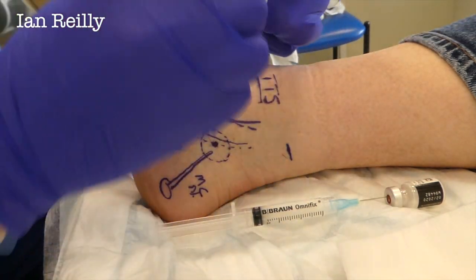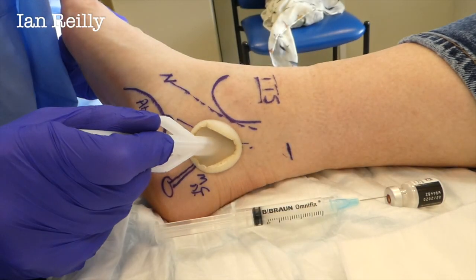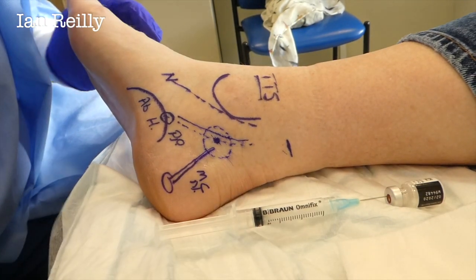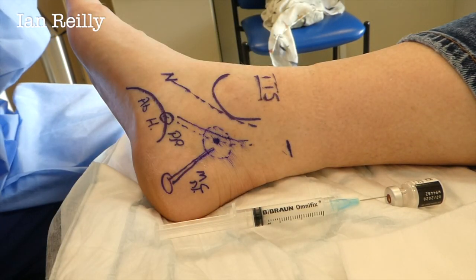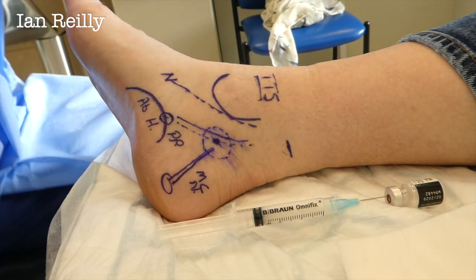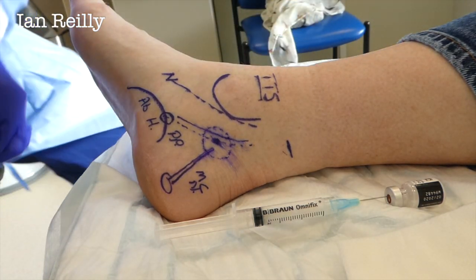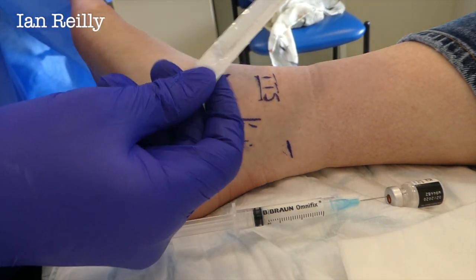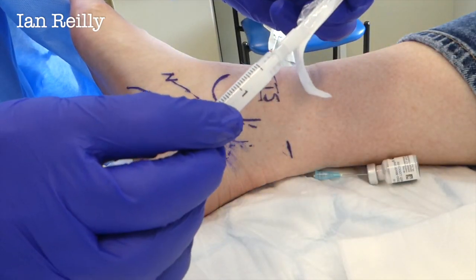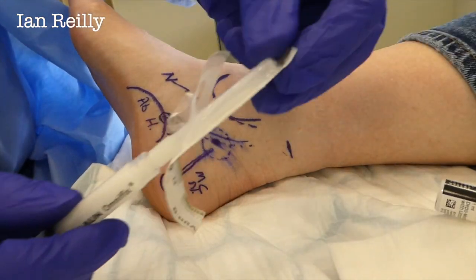Some skin prep — I love these chloropreps. I tend to just get them going on the back of my glove and dab, because I don't want to mark off all of that beautiful purple — I want to see where I am. For this lady I'm going to use a 27-gauge needle, just because it's nice and skinny. I generally like a blue needle but for this lady we're going to use a 27.